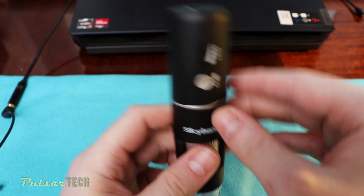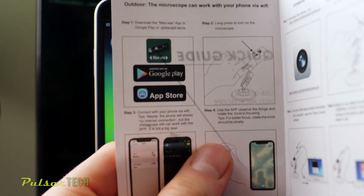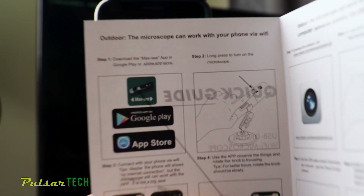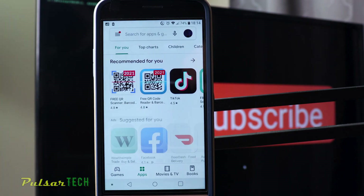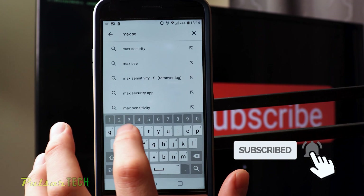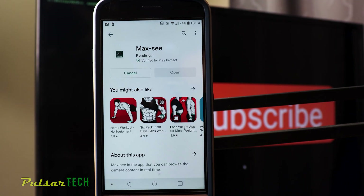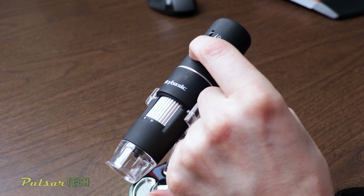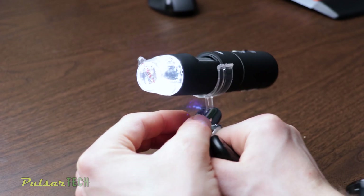Let's check out the manual and see how to connect it to an Android smartphone, and then we'll also check it on the Windows laptop. To connect it to Android, go to Google Play and download the Max-C program. If you're using an iPhone, go to the Apple App Store and load the same app — it's called Max-C. After that, download and install the app. Then press the power button for about three seconds to turn on the microscope, and you'll see the LED lights come on.